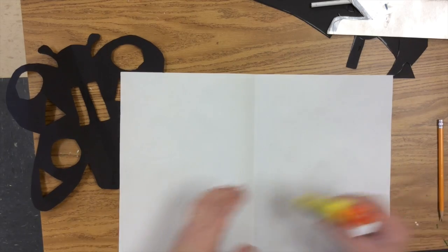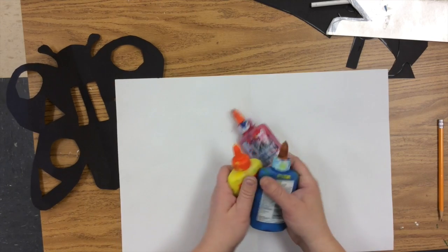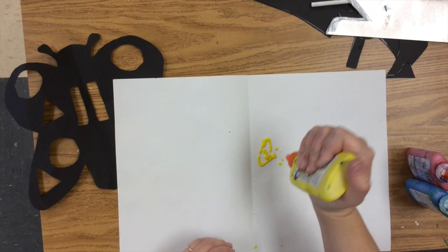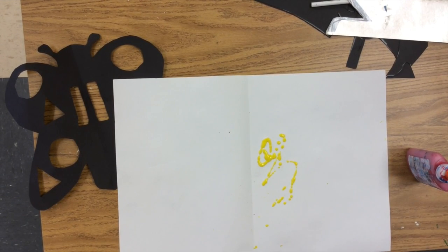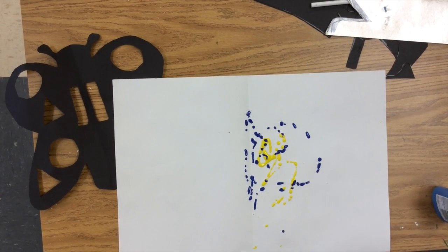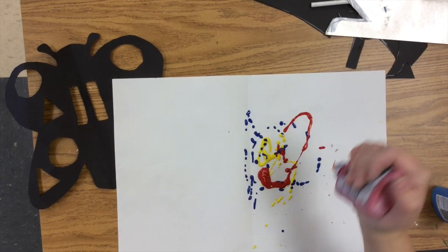The teacher will come around with the three primary colors — yellow, red, blue. The three primary colors are what we need. The teacher — not you, my dear, but the teacher — will come and give you a little swirl of yellow, a little swirl of blue, some dots of blue, and a little swirl and dots of red. Like that.